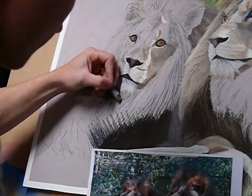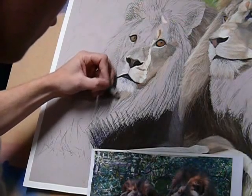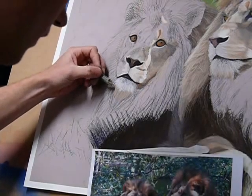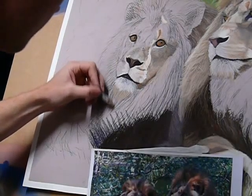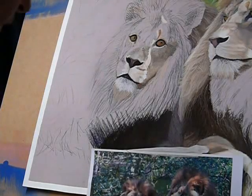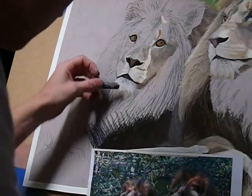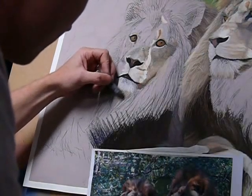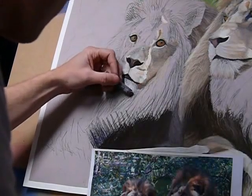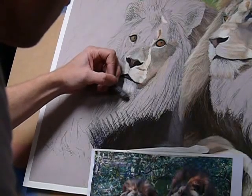This area will actually start off a little bit lighter than I normally would. I'm running a lot of tones through — that being my raw umber from my Winsor & Newton range. Over the top of this I can then introduce my warm grays, which will just help get a bit more depth.